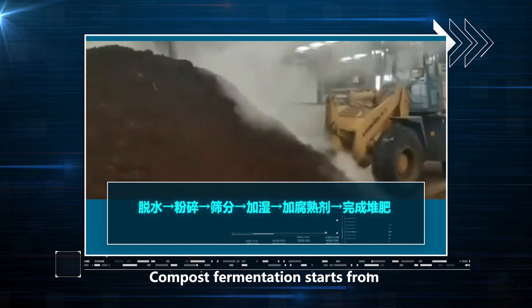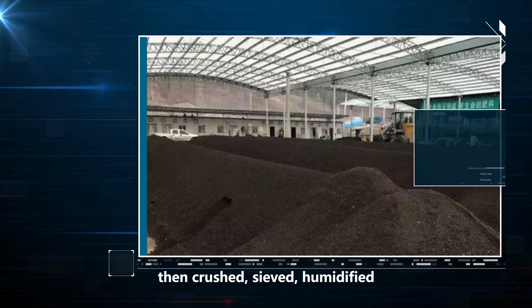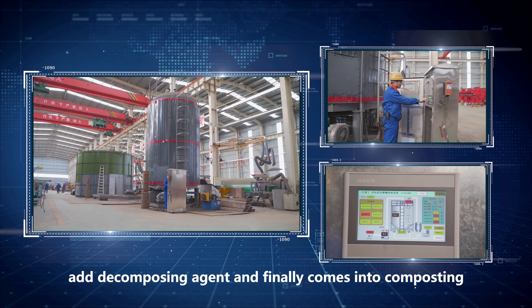Compost fermentation starts from the dehydration of raw materials, then crushed, sieved, commodified, added decomposing agent, and finally comes into composting.